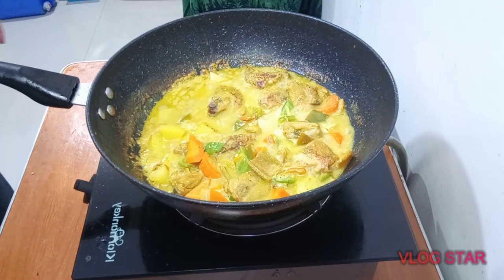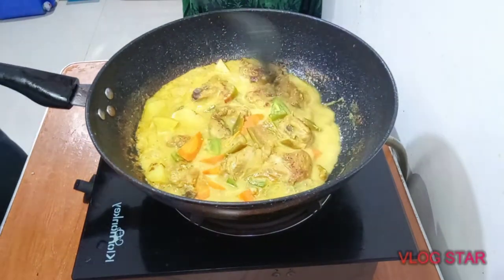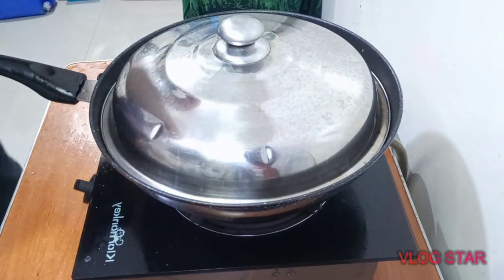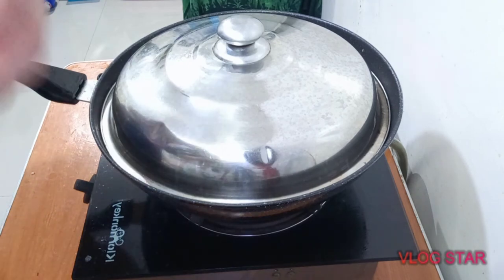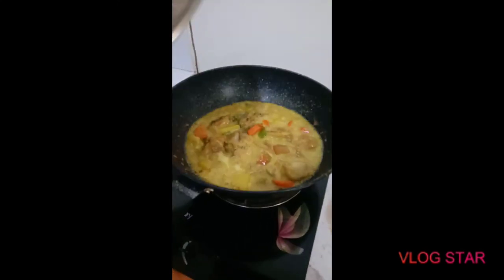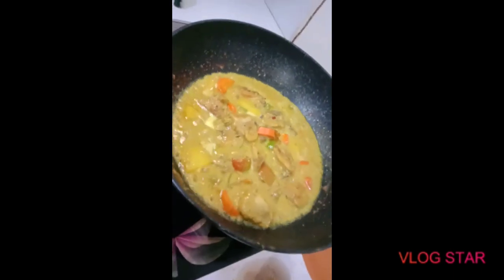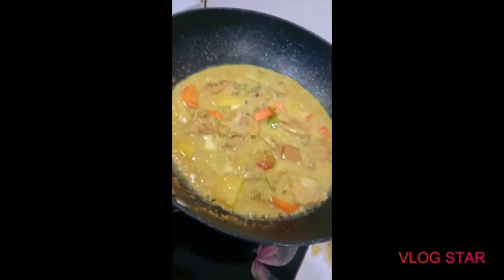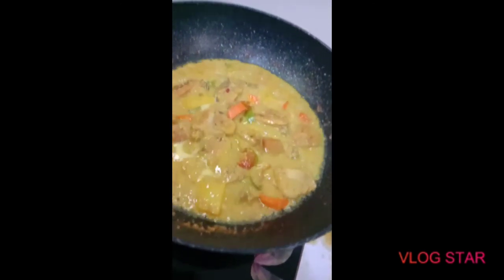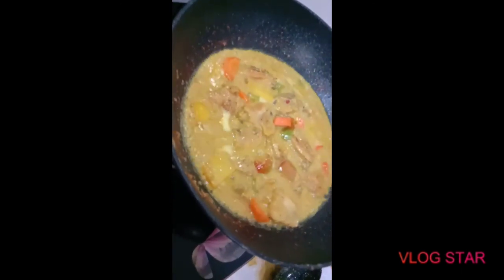We're just going to let that cook for another 5 minutes and I think we're about done. After 10 minutes — there you have it guys, chicken curry! Thanks again for watching. Subscribe and hit the notification bell so that you can be updated on any of my upcoming videos.